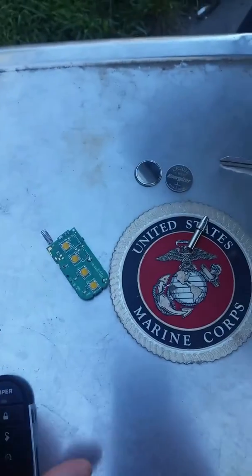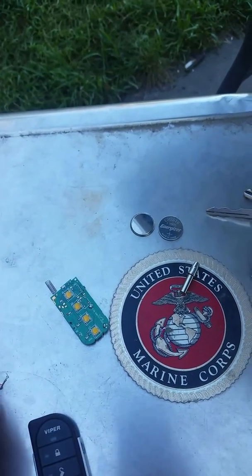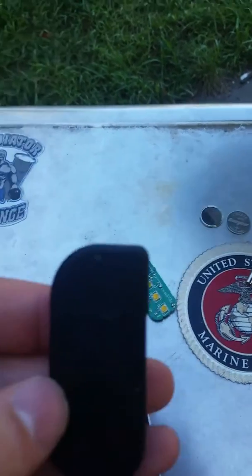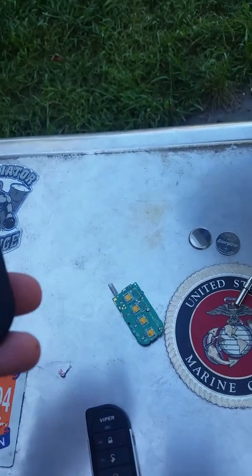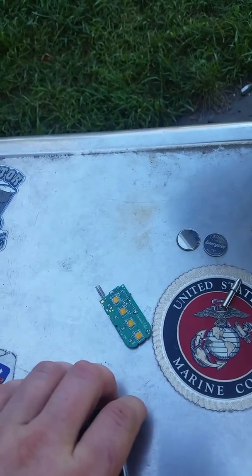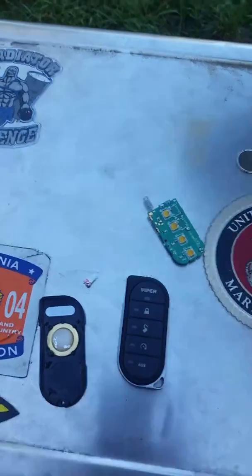Hey guys, this is just a quick video on one of the Viper remote starts. This kit specifically is the 7856V remote — the one that comes with one two-way remote and one one-way remote.